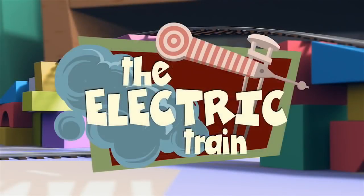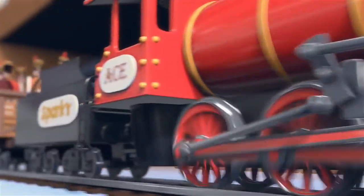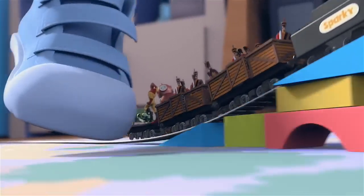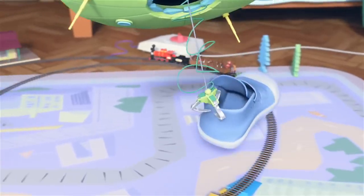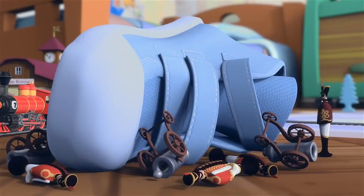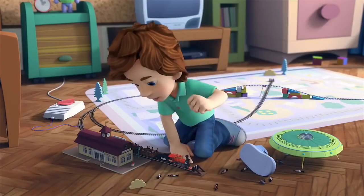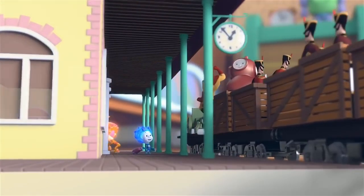The Electric Train. Zoom! Zoom! Zoom! And suddenly, the Earth is attacked by an alien spaceship! If help arrives here on time, we'll be saved! Move faster, faster, come on, get off the train, move it, move it!